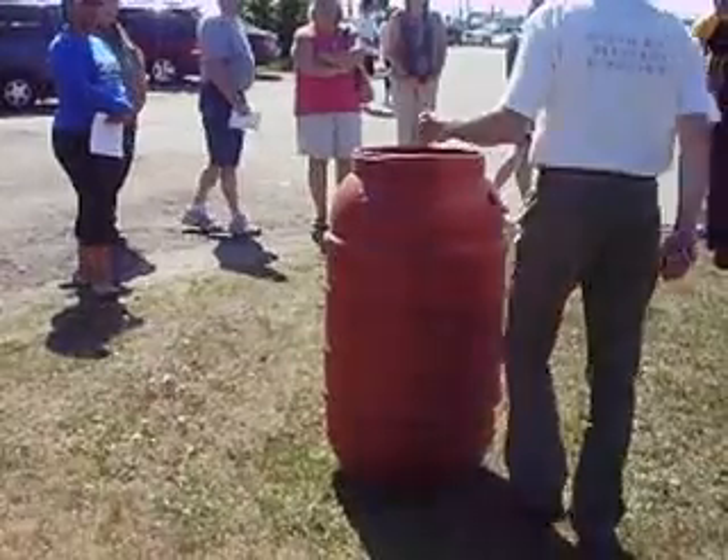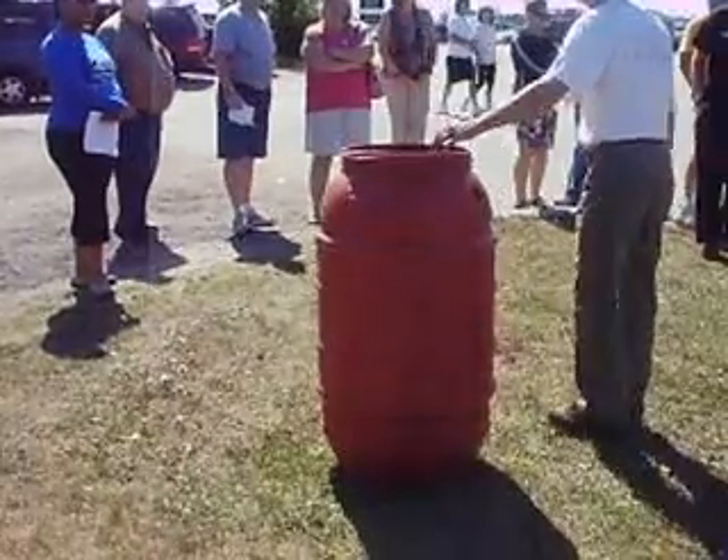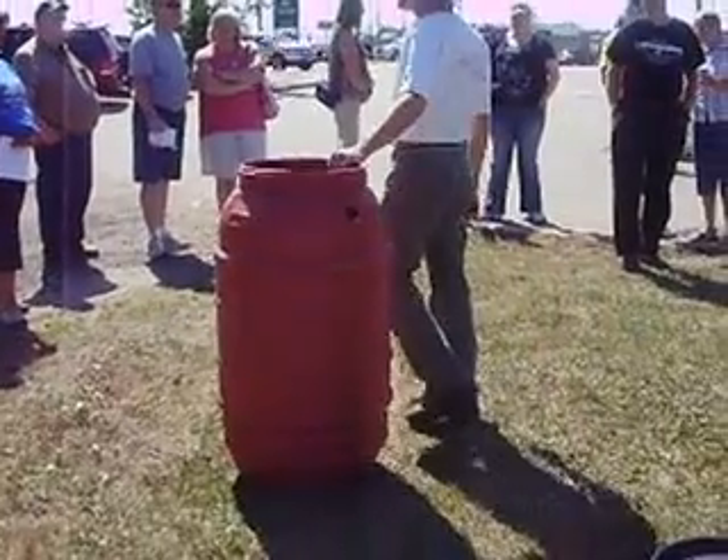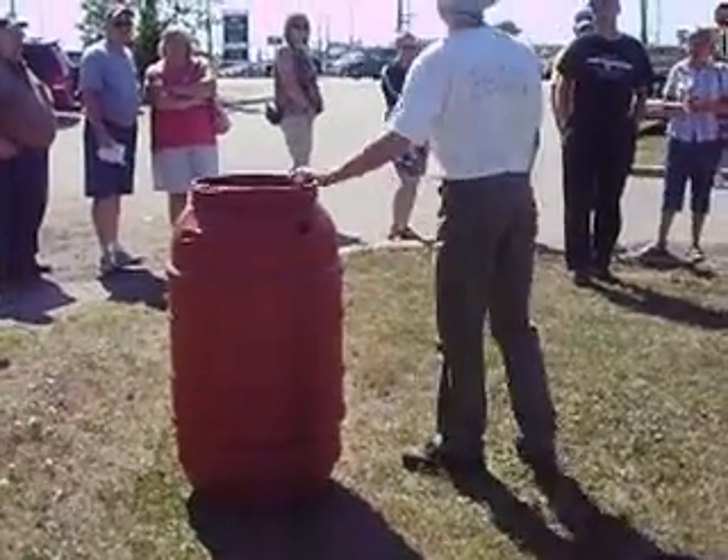You should secure it to a sturdy post or wall, something of that nature. If a child pulls the barrel over, there's enough weight that it will appear dangerous to the child. And obviously you want to locate it near your downspout.